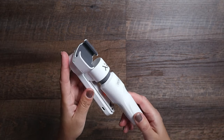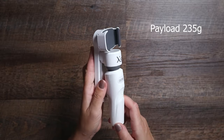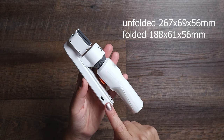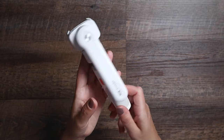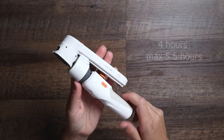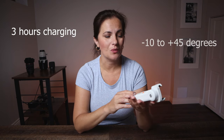When you hold the gimbal you can tell it is super light — it is made of plastic. The weight is 250 grams and the maximum payload is 235 grams. It has a 1000 mAh battery with a USB-C charging port. Once fully charged it will last about 4 hours, with a maximum of 5.5 hours according to the manual. Charging time is 3 hours, and you can operate it in temperatures ranging from minus 10 to plus 45 degrees.